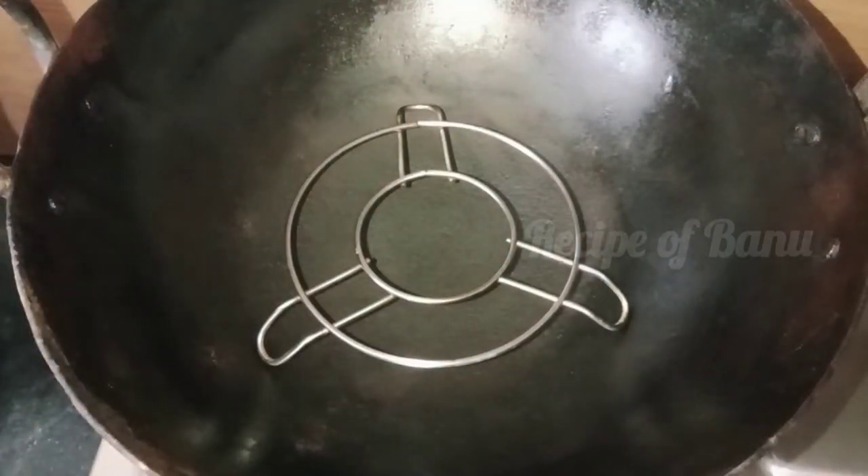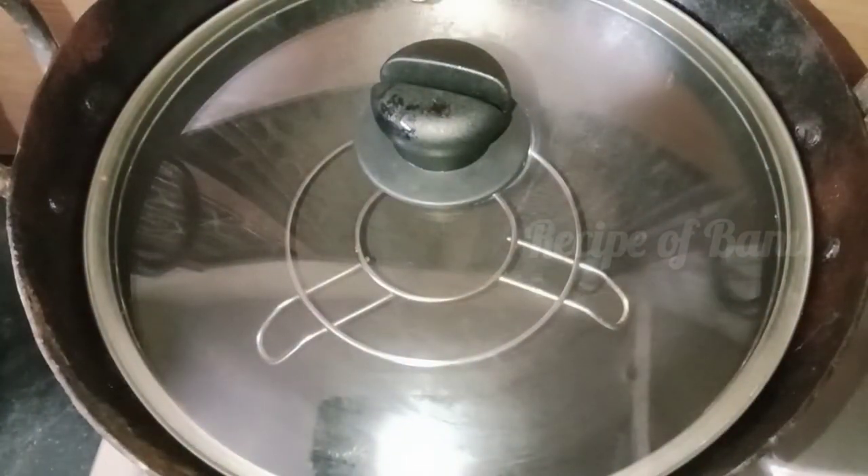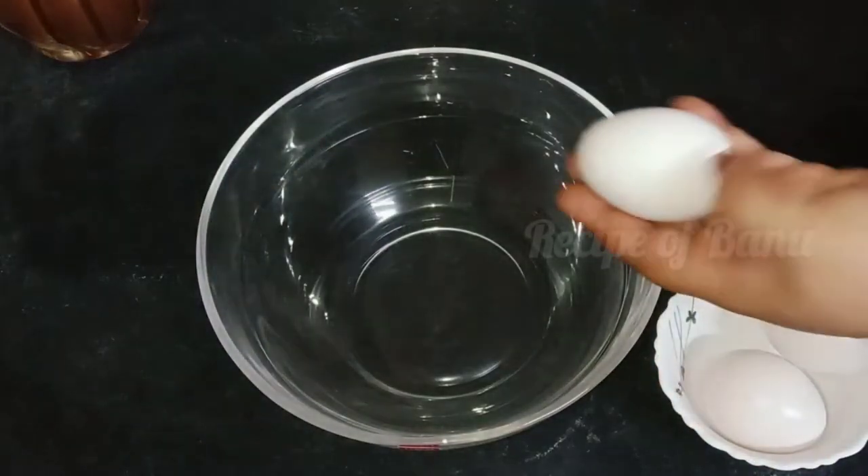First, we use a big pan or a cooker. We cook for 15 minutes. We prepare the cake batter in a bowl.